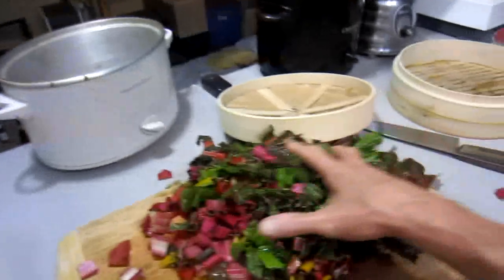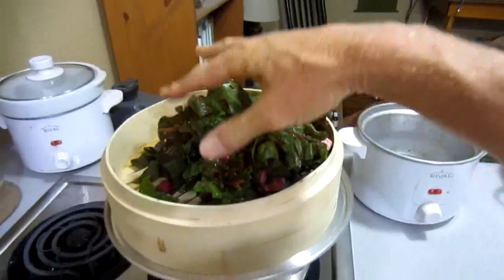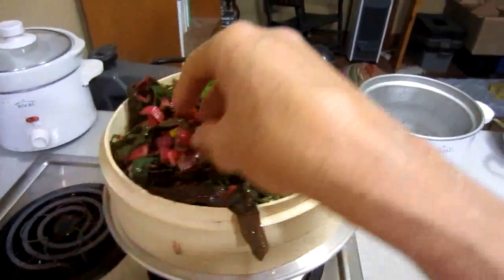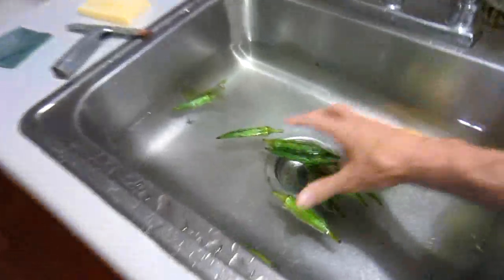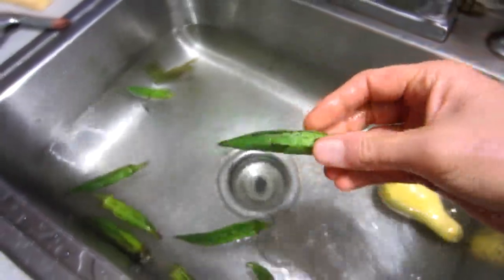So you put that on top of there, and then I'm going to try and do this with one hand so I can keep the camera on. I'm going to put all that in there, and then put this on top for the double-decker action. And then I'm going to chop up this yellow squash and these — whatchamacallits. I can never remember the name of those, but they're slimy. So I'm going to put those in the top.